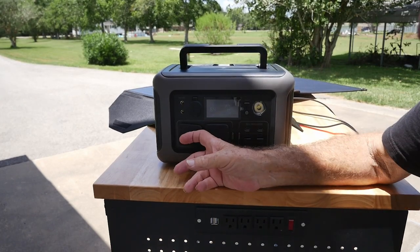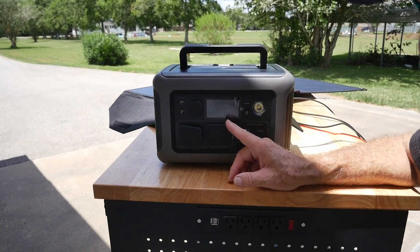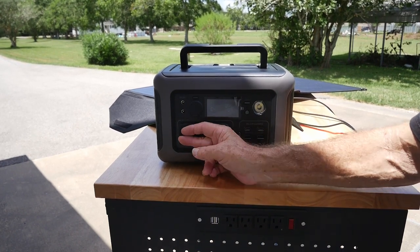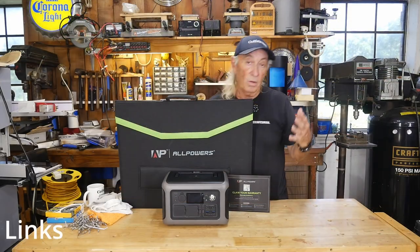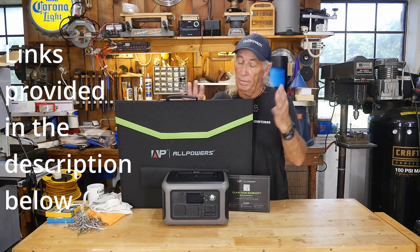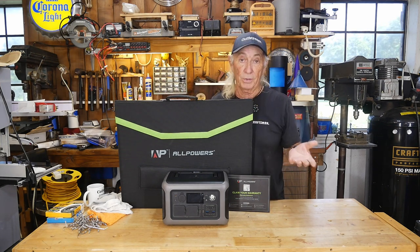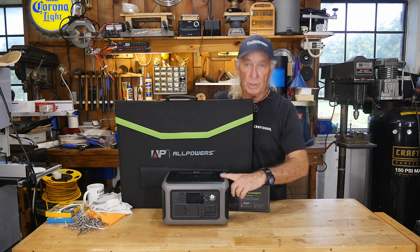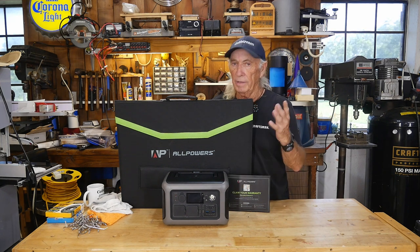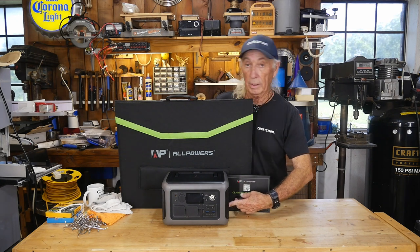I'm unplugging the load — now we're heading back up. In less than an hour this is going to be fully charged again; it's showing 64% and still going up. The power station is the R600. Running off their solar panels in Texas sun, it looks like it runs at about 104% efficiency — so solar power is working pretty darn good.